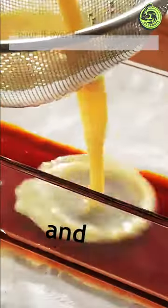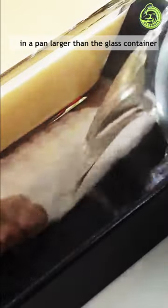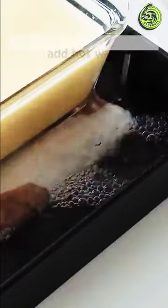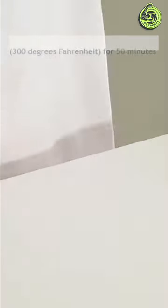Pass it through a strainer and pour it over the caramel sauce. Place the container on a folded cloth in a pan larger than the glass container and add hot water. Make a foil cover. Leave it at 150 degrees Celsius, 300 degrees Fahrenheit for 50 minutes.